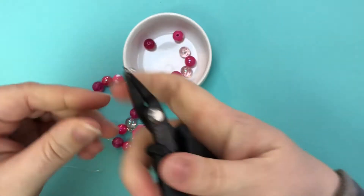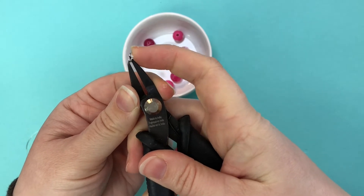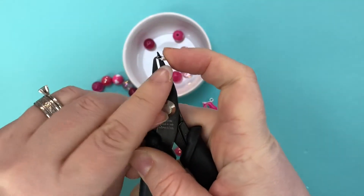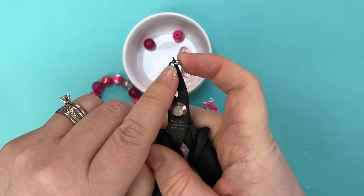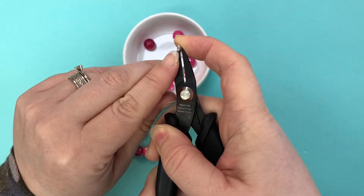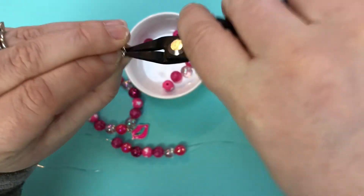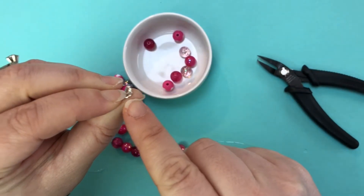Then you're going to take your pointer finger and push that ring forward to really open that up. If you try to put it on while it's still in the horizontal direction it's still going to be difficult to get in there. So you want to push it up to that vertical direction to really expand that gap in the split ring, and then at that point you can add your charm. All you're going to do at this point is get it onto that ring.